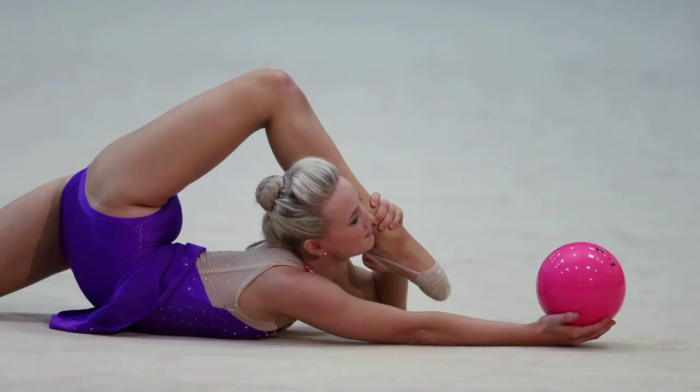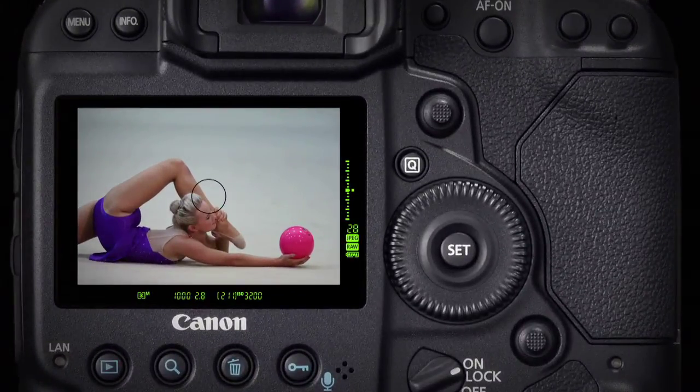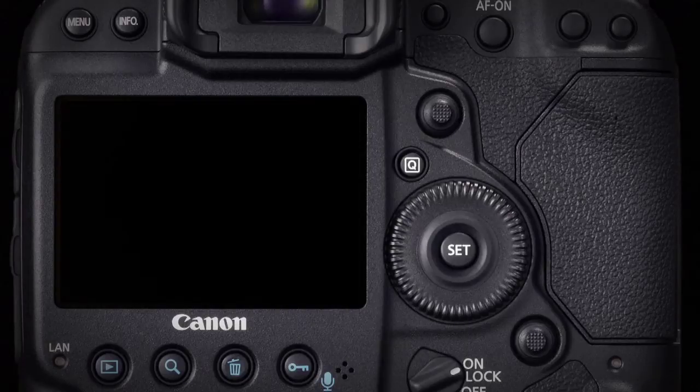AELock and Hold changes how AELock functions. Once AELock and Hold is activated, exposure remains locked until Auto Power Off kicks in and the entire camera goes into sleep mode.